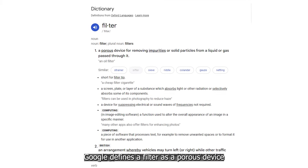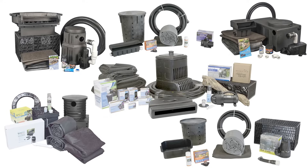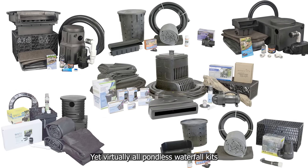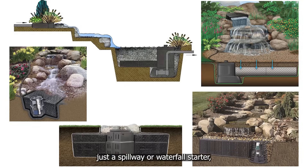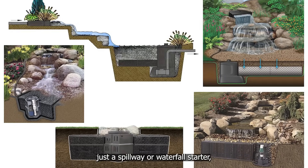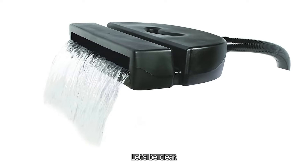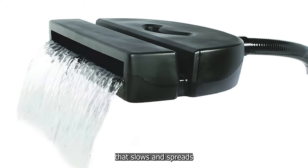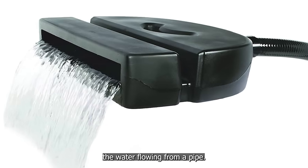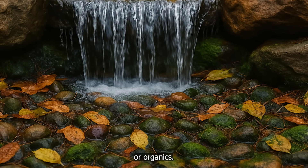That's why swimming pools have filters, and so do koi ponds and water garden ecosystem ponds. So why wouldn't your pondless waterfall have a filter? Google defines a filter as a porous device that removes impurities from a liquid or gas. Yet virtually all pondless waterfall kits found online include no real filters — just a spillway or waterfall starter and a rock-and-gravel-covered reservoir. Let's be clear: a spillway is not a filter. It is just a diffuser that slows and spreads the water flowing from a pipe. It does nothing to catch leaves, sediment, or organics.